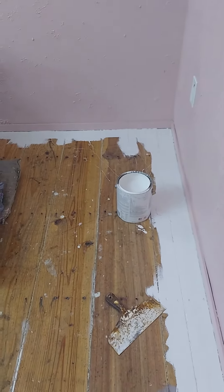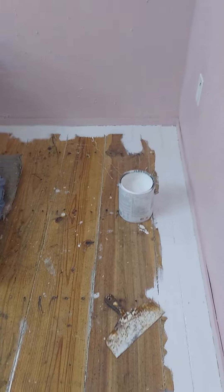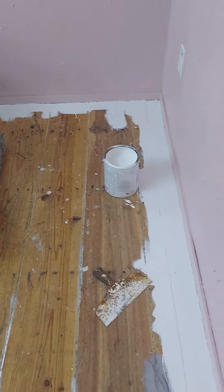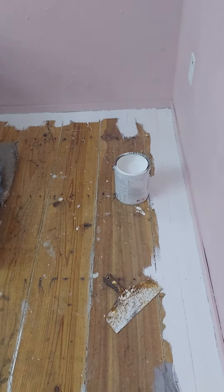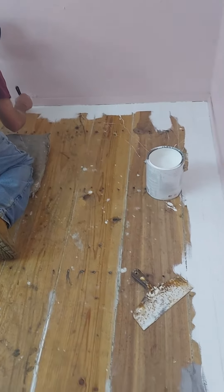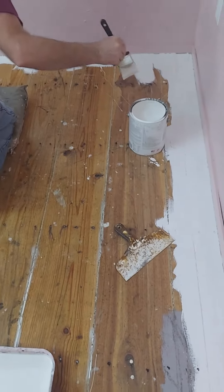We're starting on the floor today. We found some floor paint in white and I was so excited about it because I did want white paint on the floor — getting a fresh coat of white.